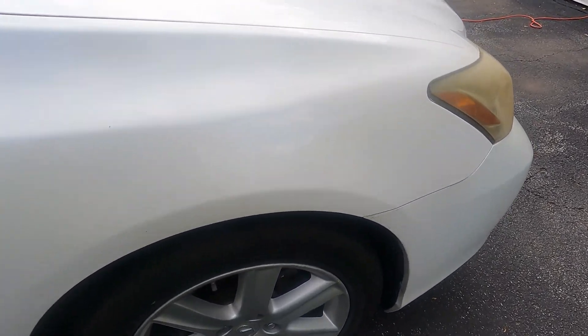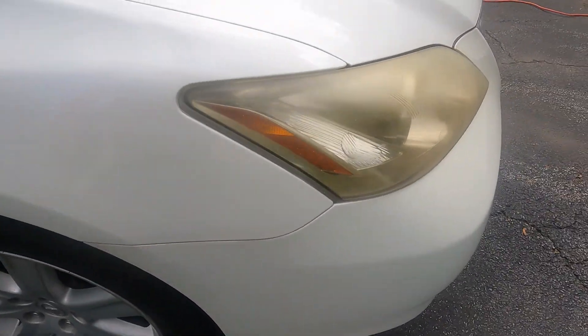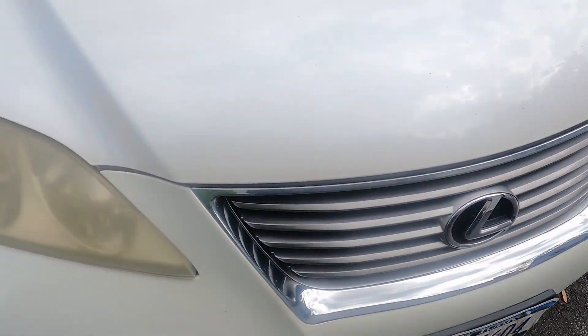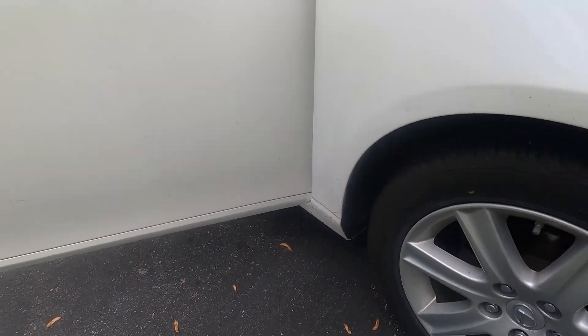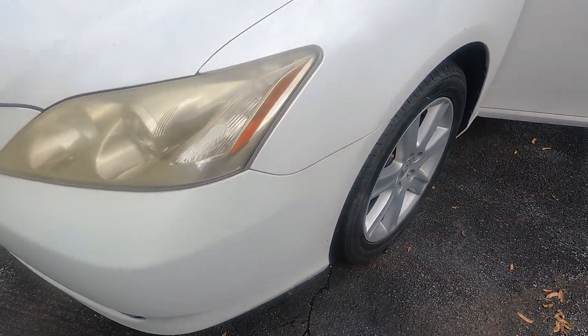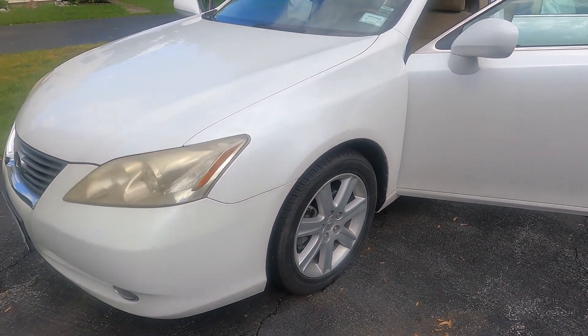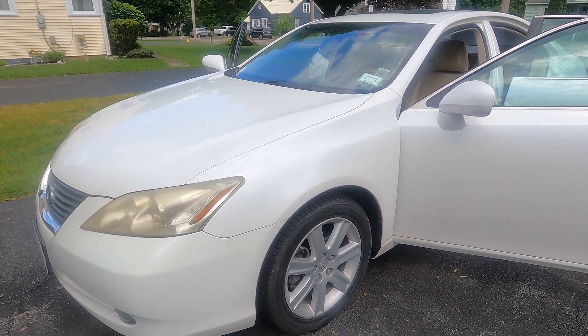I did some gloss readings. They went from a low — the hood was about 75, the back in one spot was 65, and I bet that's where it was repaired. The rest of it averaged right around 75. I'm gonna go over the headlights too, see what I can do with them. That's some tar. Before I do whatever I choose — polishing or paint enhancement — I'll bring the gloss meter out, and that'll be after it's washed, which can add a little bit of gloss.